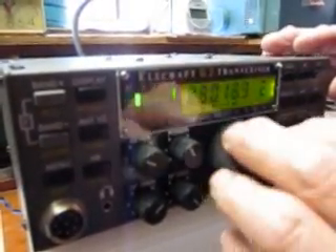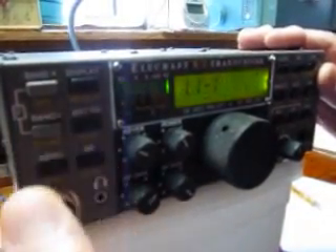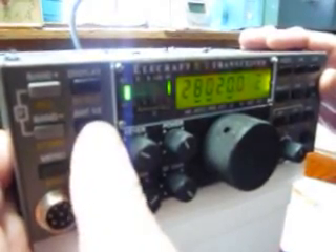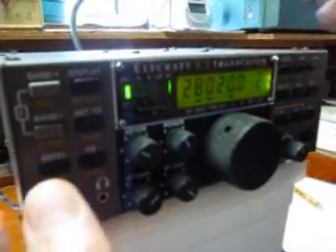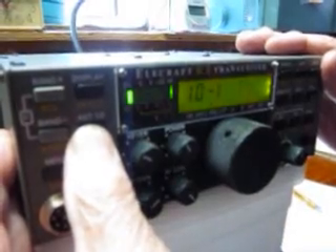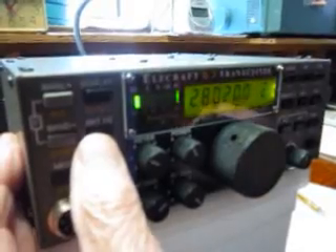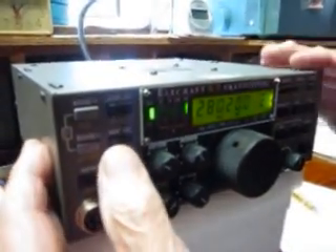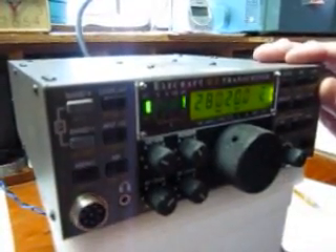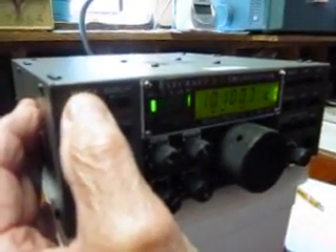Let me tune it up a little bit into the band. Oh wait, that was mine. What's going on here — is that mine? No, it's mine. Now that's yours, isn't it? 1.1. You're on antenna one, I'm on antenna two. So that was 1.1. We did 10, 12, 15 — what about 17 meters?